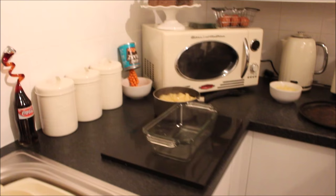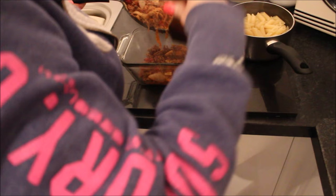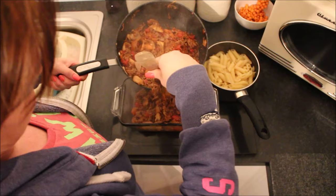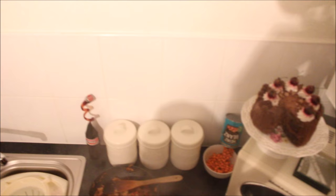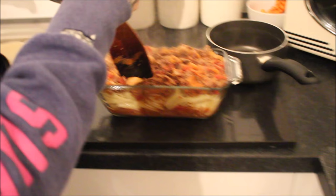Now I'm going to take off the mince and put it in the dish. First a layer of mince in the bottom, then the pasta on top, then the mince on top again. Just make sure you cover all the pasta with the mince, because if the pasta is showing when you put it in the oven it can burn and go really hard. That's all done and looking beautiful.